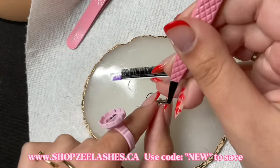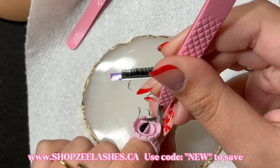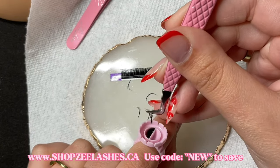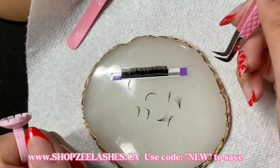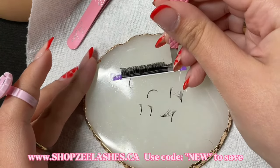I personally think that your tweezers are the most important tool when it comes to fanning. So if you already have a good pair of volume tweezers that you like, really make sure that you take care of them — put them back in their case, don't drop them, all of that stuff.